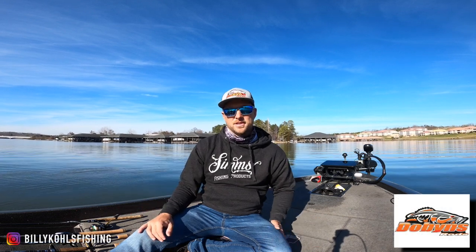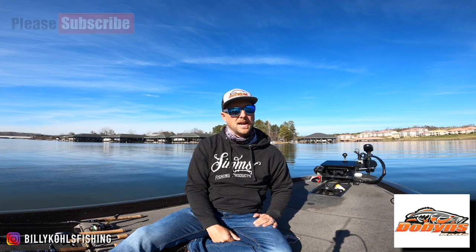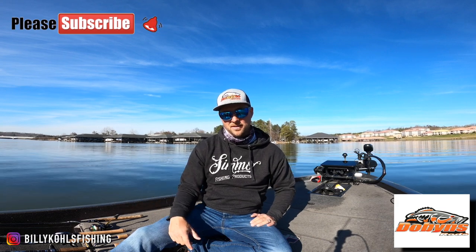Hey guys, what's going on? Billy Coles here out on Smith Mountain Lake doing the Dobbins December rod lineup for you, and it's probably hard to believe with what I'm wearing, but it is the middle of December and it is 60 degrees in Virginia.